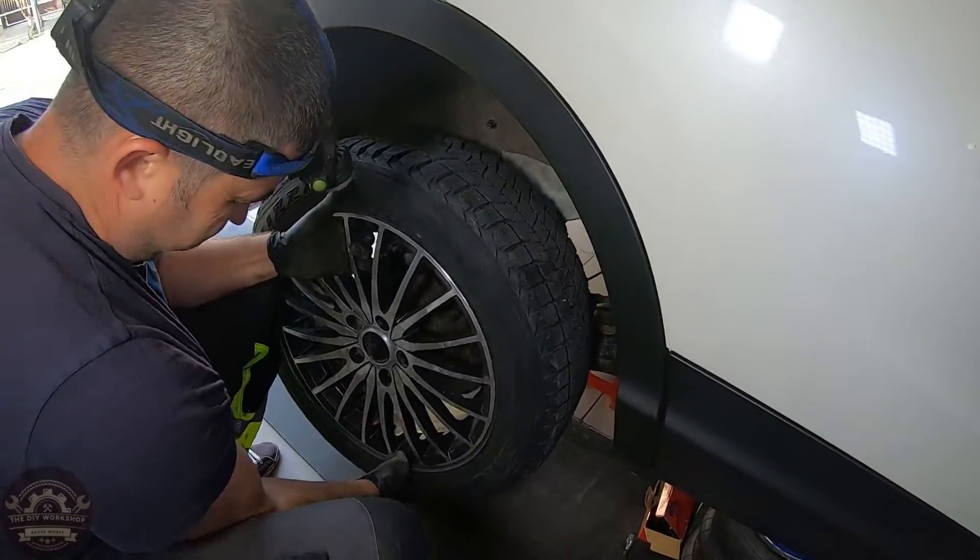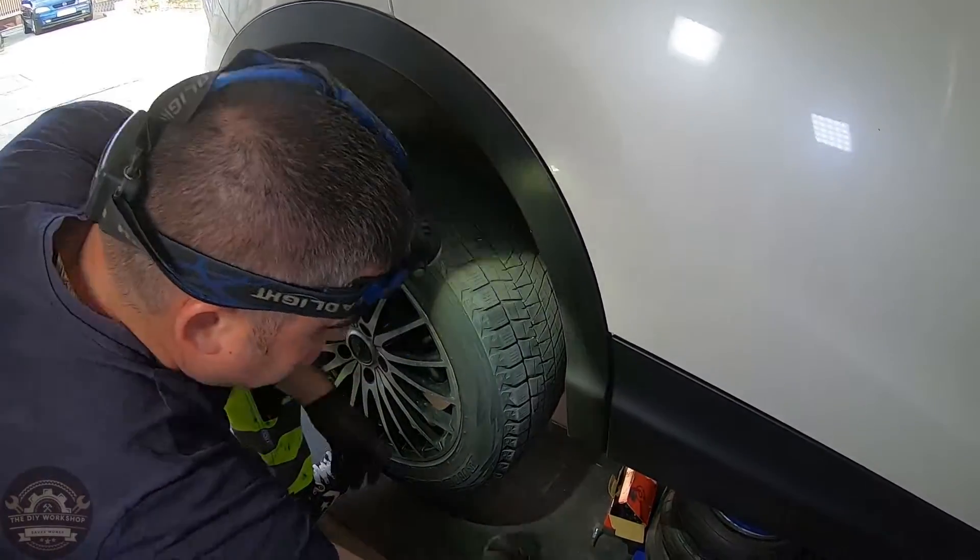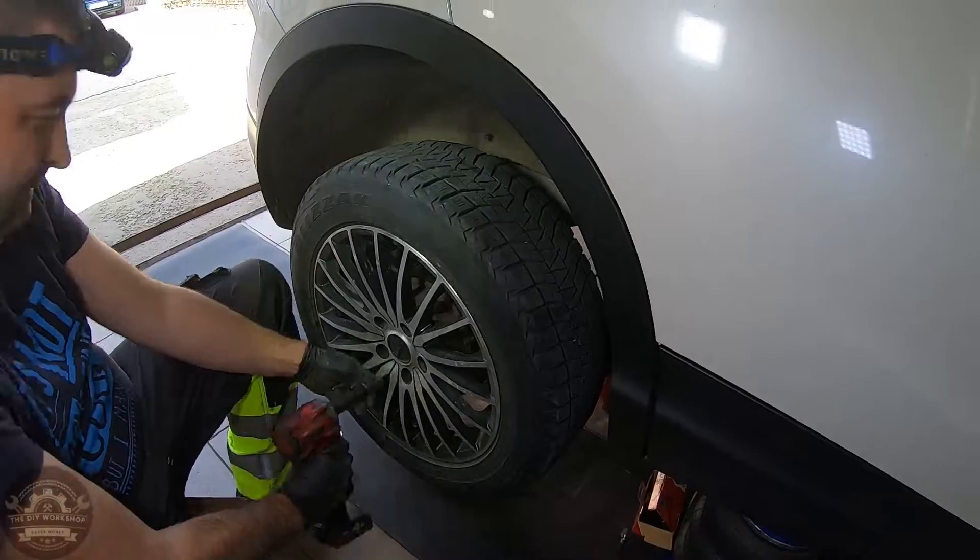Put the wheel back on, remove the jack stand, lower the car and tighten the lug nuts up to a torque of 140 Nm.